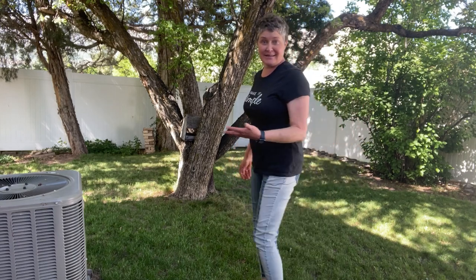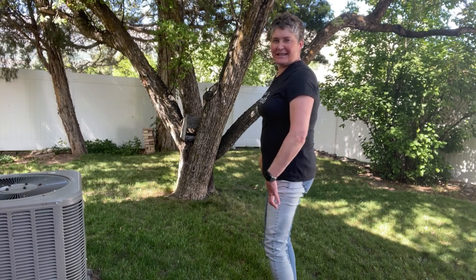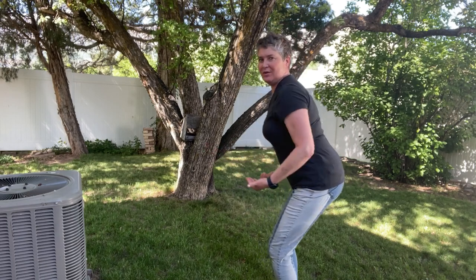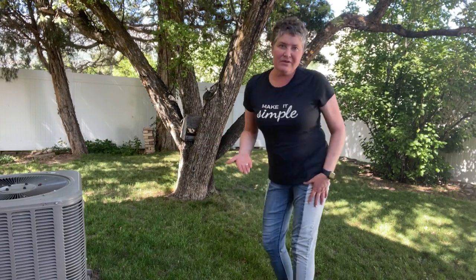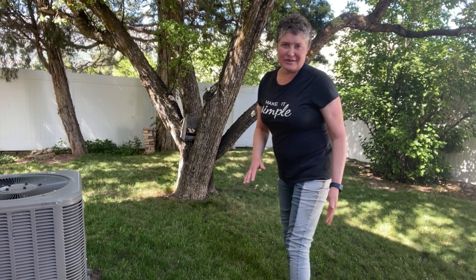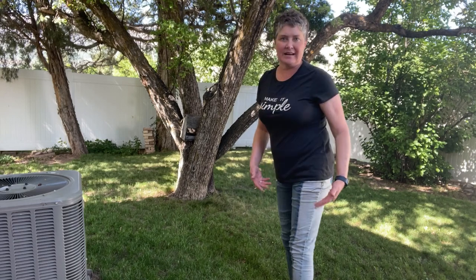The first exercise in the series is a simple squat. Bring the weight into the heels of your feet and act as if you're sitting back in a chair. The weight is pulled back and you extend the arms out. Go to the level that feels comfortable for you — listen to your body. If you need to lessen the squat and just come down a little bit, do that. We're going to do ten squats.